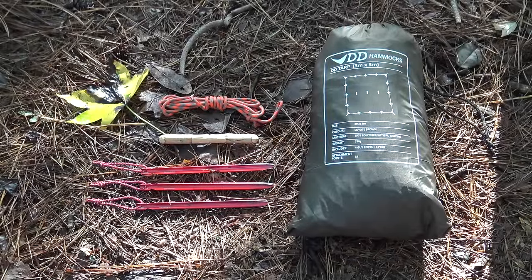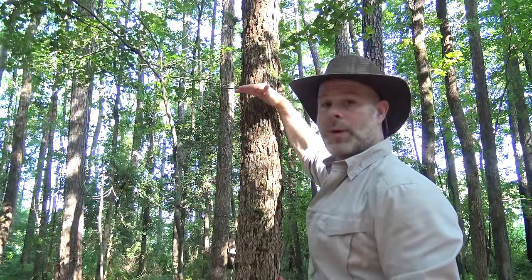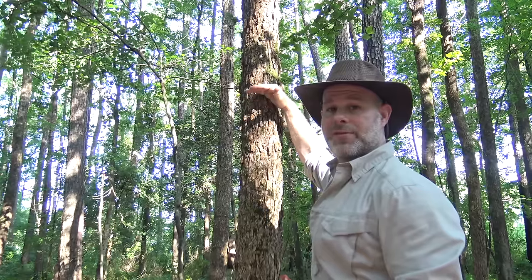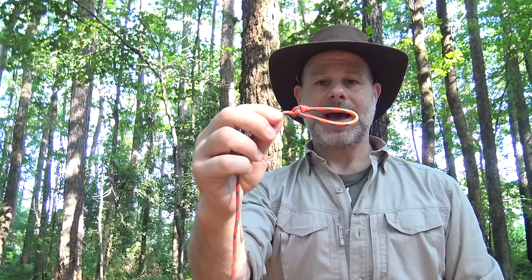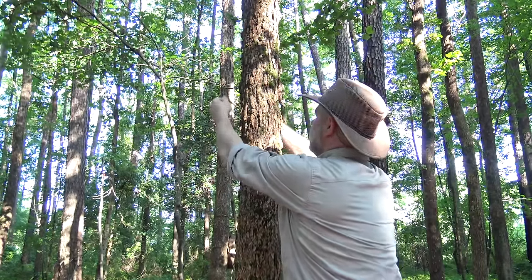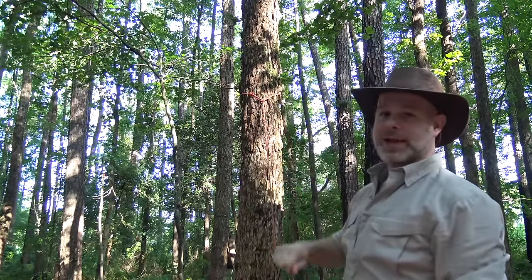To set up this plow point shelter I'll use my DD 3x3 tarp. I'll use one of my guy lines to tie it out to a tree and use a toggle for the tie-out point. I'll also use three additional stakes to stake out the corners. Due to the size of the tarp, I'll need to attach it high on the tree — just a little above head height. I have a pre-tied bowline knot and just come around the tree, bringing the cordage back through.